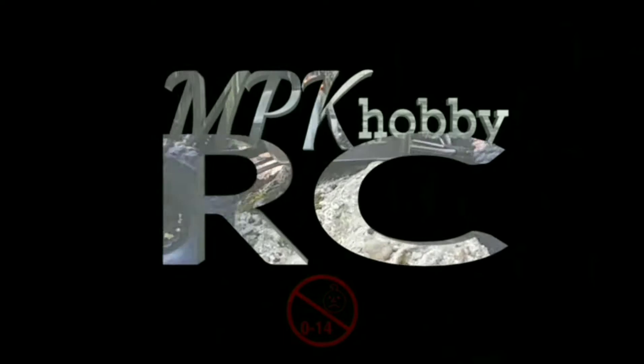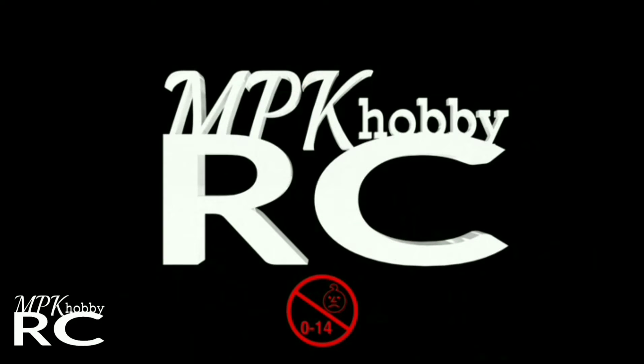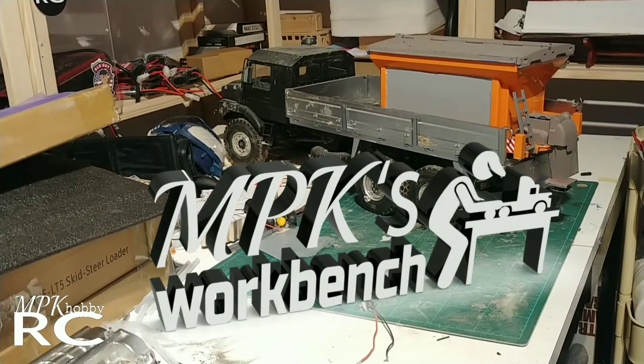MPK Hobby RC. Not too old for humans under the age of 14. Hey guys, I'm MPK and this is MPK's Workbench.